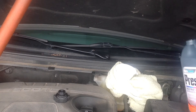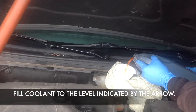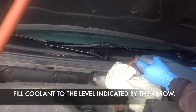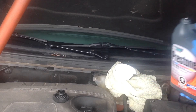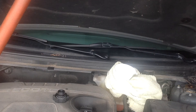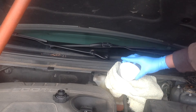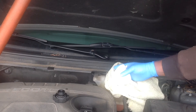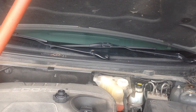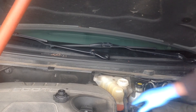Now we're ready to fill the coolant up to the right level — the level where the arrowhead is indicating. As you can see, we've filled the coolant up to the right level.